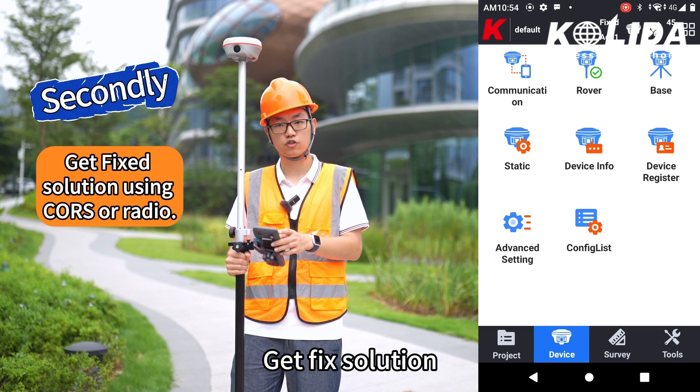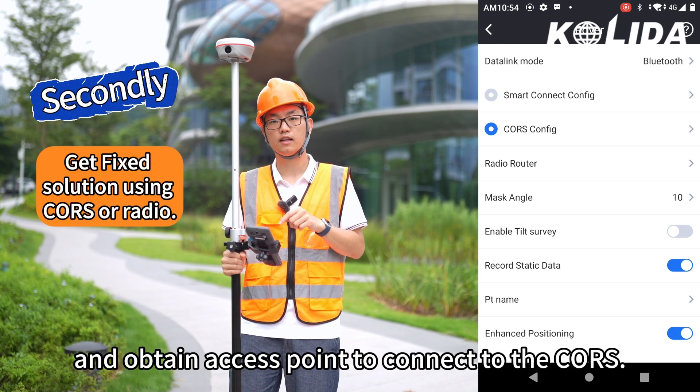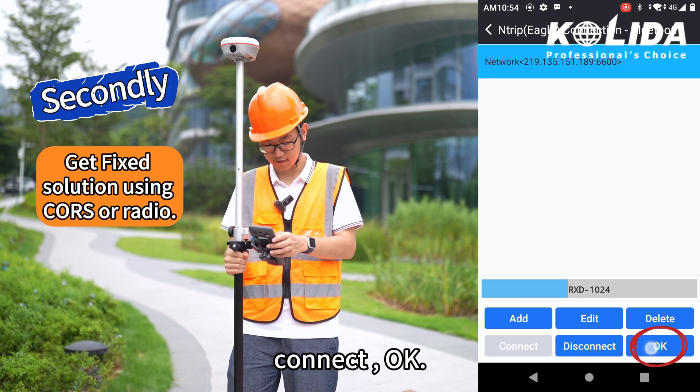Secondly, get a fixed solution. Insert a SIM card into the data controller, input basic information and obtain an access point to connect to the CORS. Connect. OK.